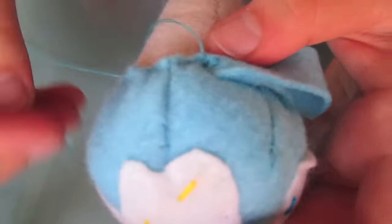Then, once you're done, go ahead and tuck away your thread, knot your thread, and do what you need to do until it's nice and secure. Chop off the excess thread and needle. Then, voila! Complete!